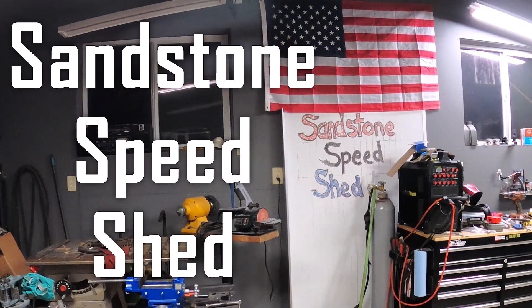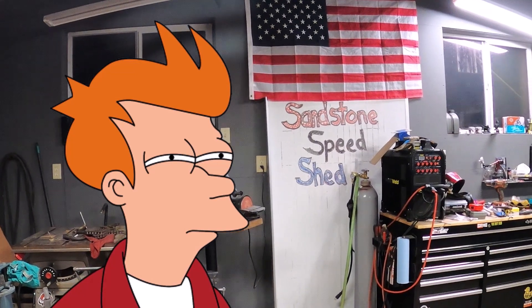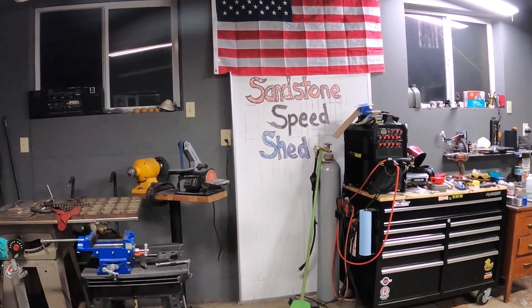Welcome to Sandstone Speed. Something's missing. Something's changed. In this episode, we reveal a new location.